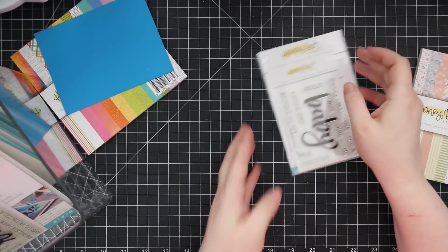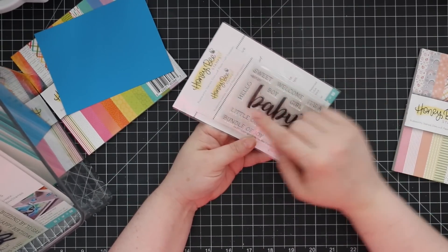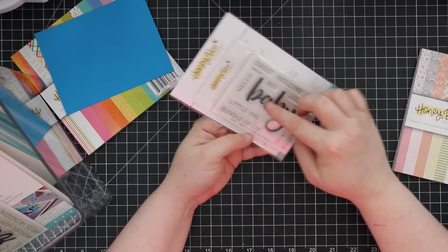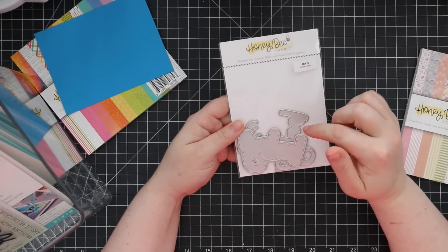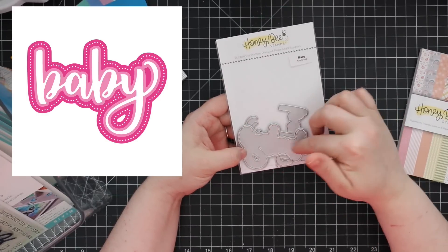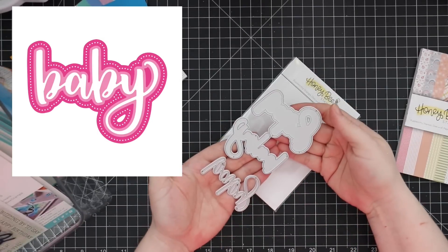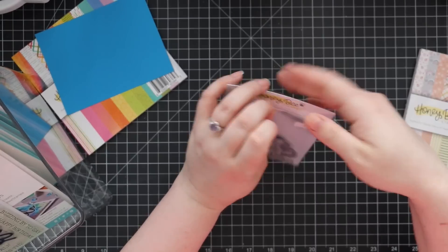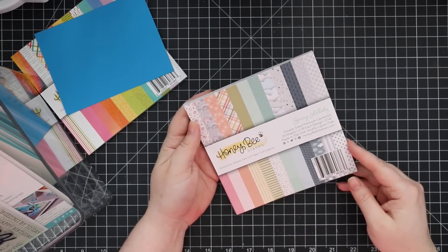There's also a standalone Baby sentiment set: 'Sweet baby,' 'Welcome a baby,' 'Welcome little one,' 'It's a boy/girl,' 'Our precious baby' — you can even use it for scrapbooking. The coordinating wafer die set has three layers: the outer layer with piercing detail, the mid layer, and then the word die. Three wafer dies total so you can pick and choose how you want to build it.